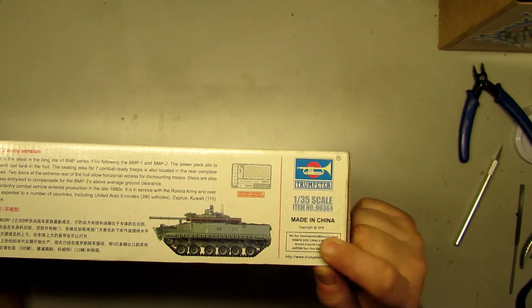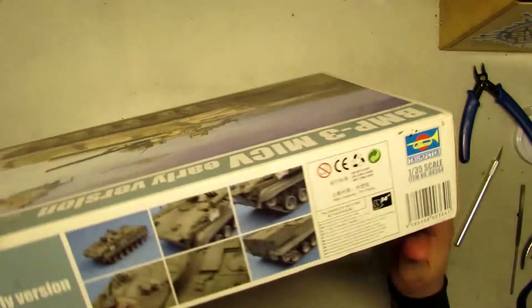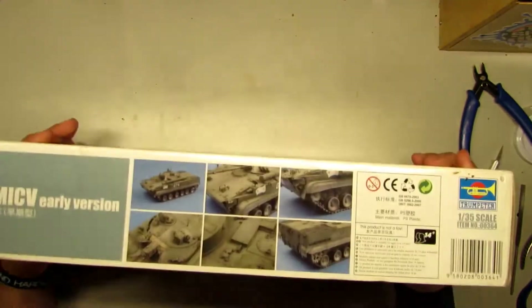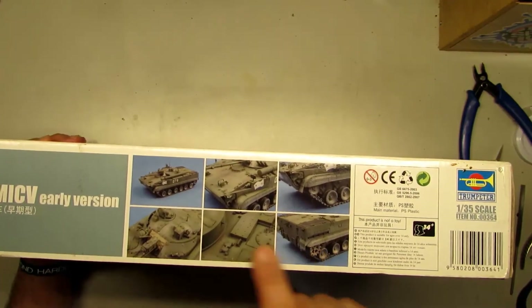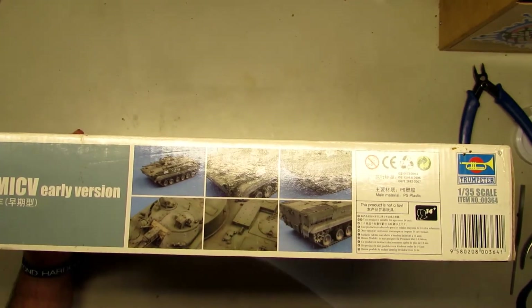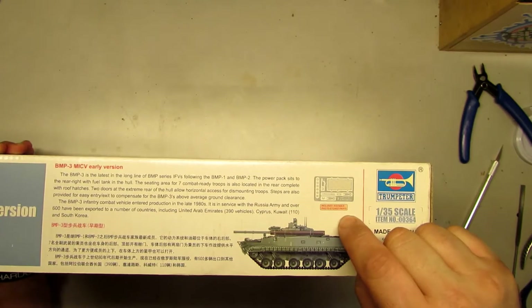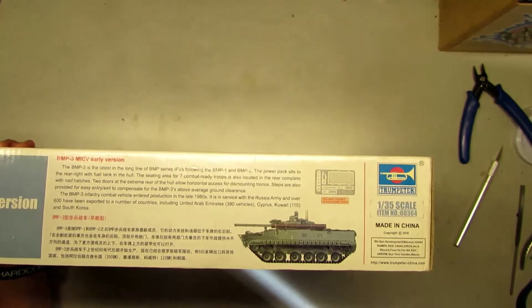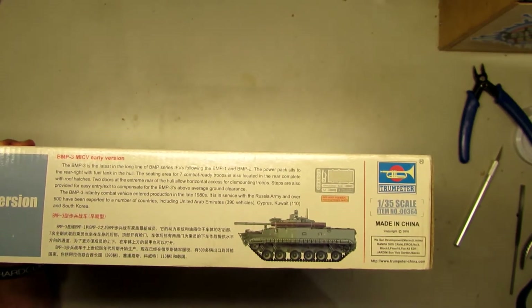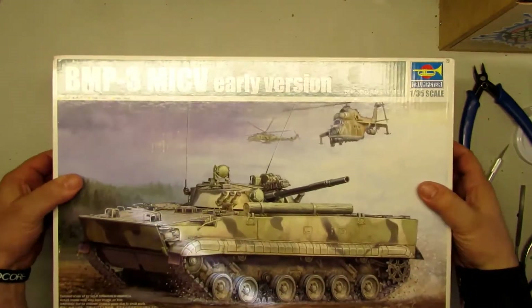I think it's from 2010. Here you can see how to build this and how it's going to look in this version. As you can see, this includes photo-etch parts, so it's not too much but it's going to add nice things to this. Let's open this box and show you what's inside.